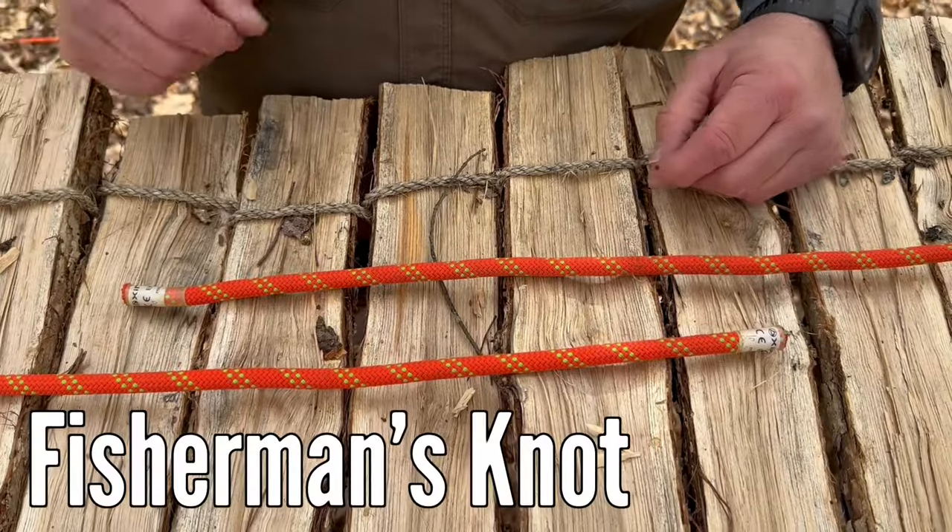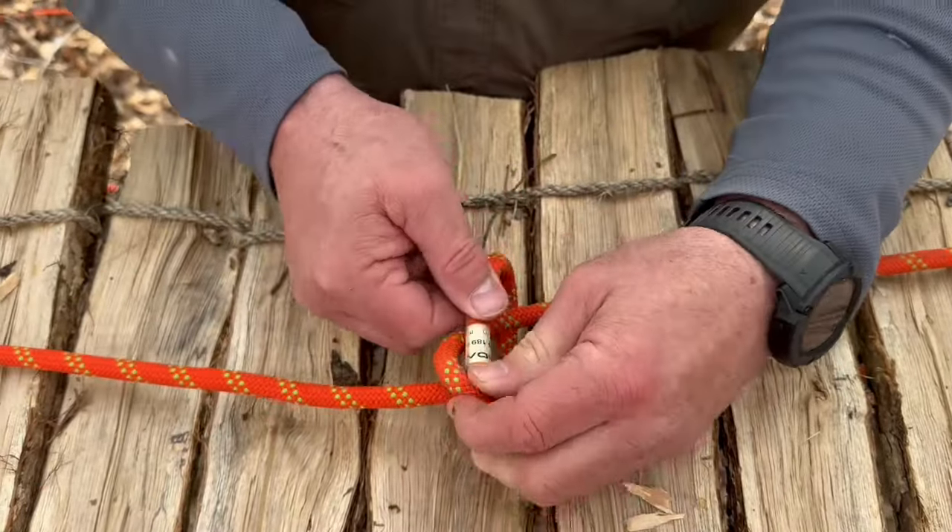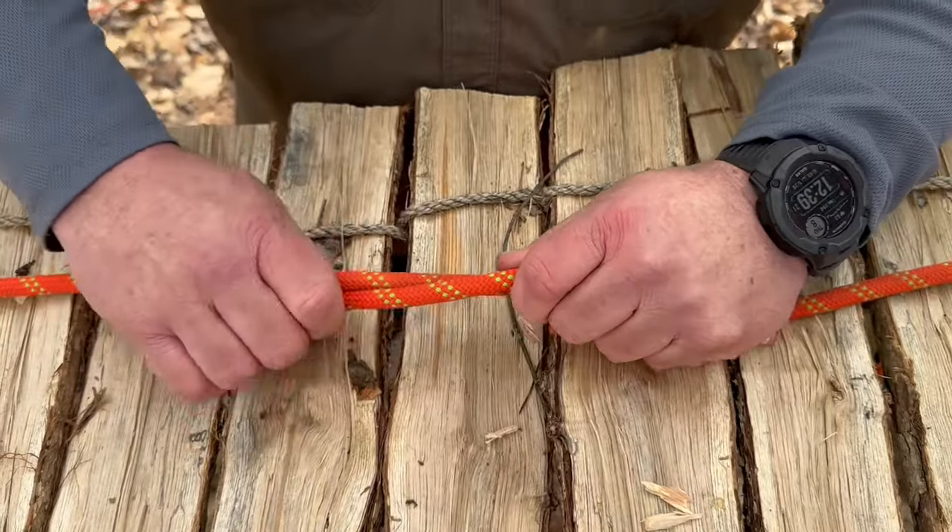Number two is a fisherman's knot. Take one end, wrap it around, and back through, going along the length of the rope.